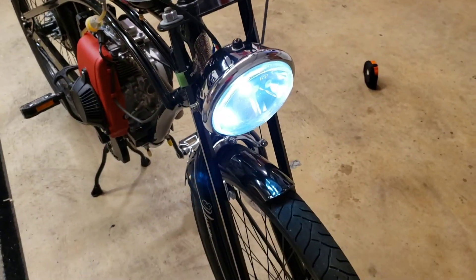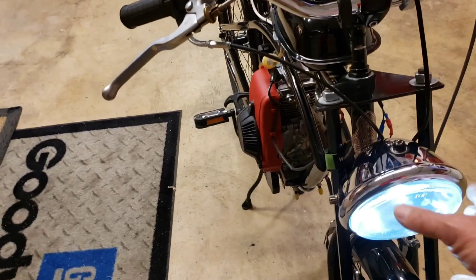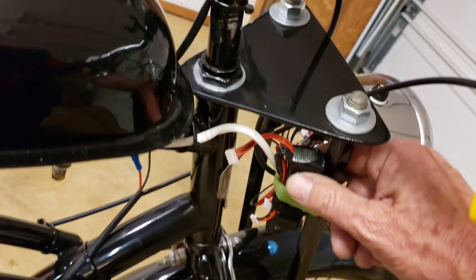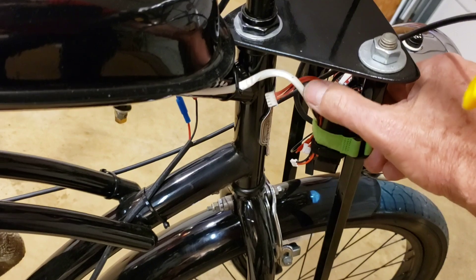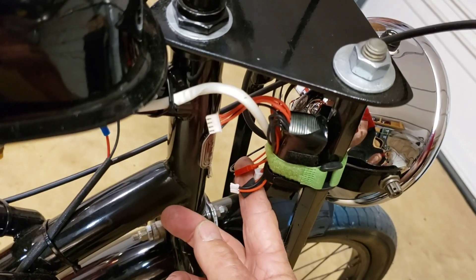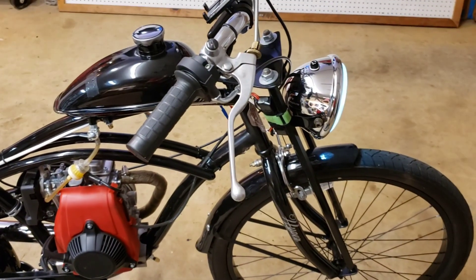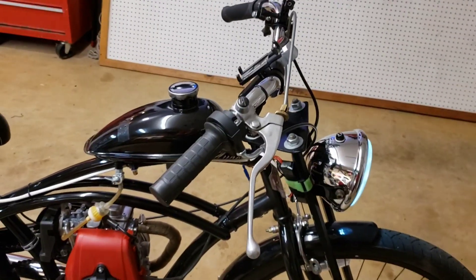I put LEDs in there — there are two taillight LEDs. It's better because it drains almost nothing. I've got an RC battery Velcroed on here — it plugs into one of the terminals. Easy to charge, lasts a long time. I need to do a little bit of mounting of that, but it hasn't budged, so it's okay — it just doesn't look great.